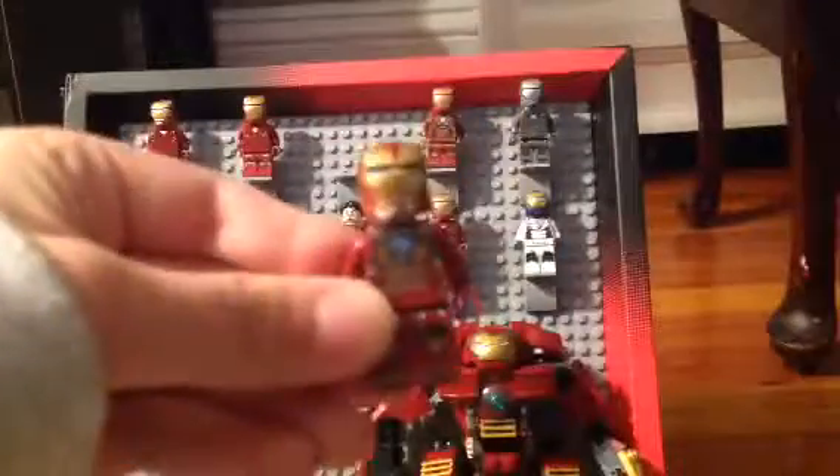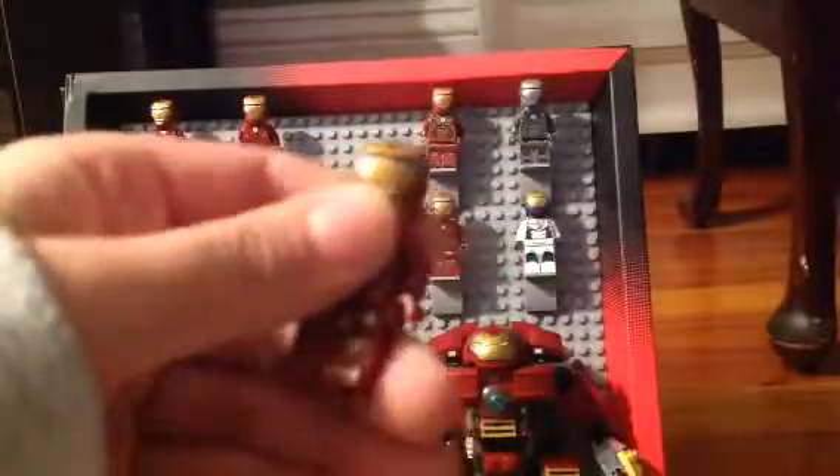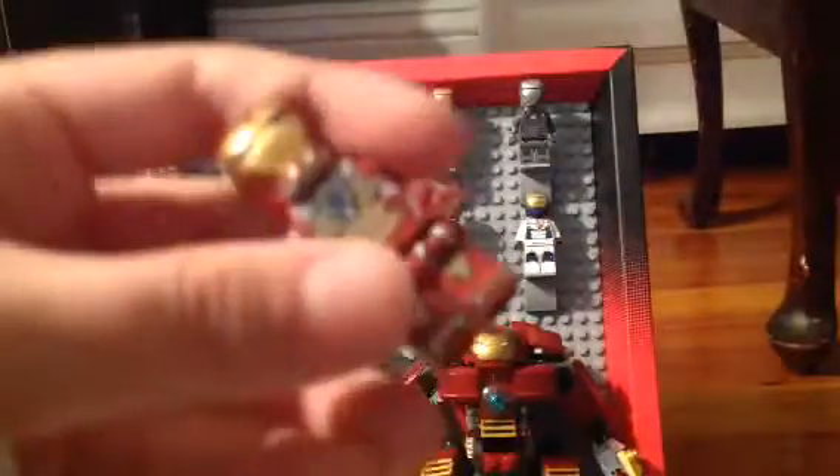This one is from an Iron Man movie — it's from Iron Man number three. His chest has a lot of complicated things, like tech things.